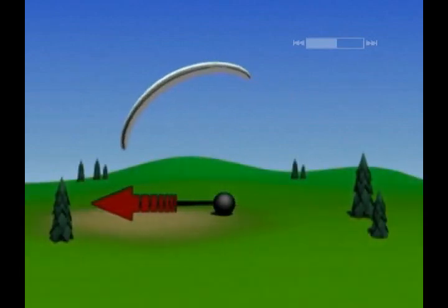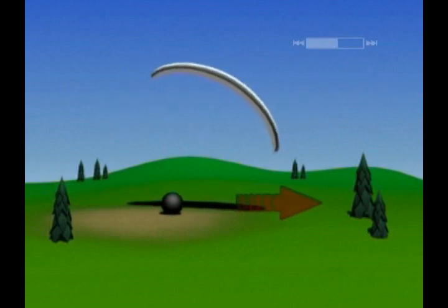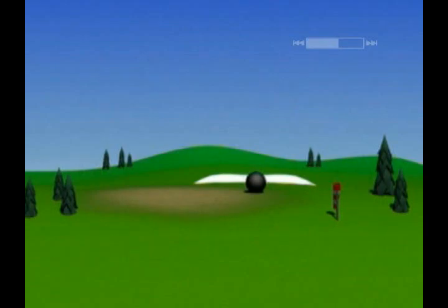On the ground, everything is different. If the wing goes one way, the pilot needs to move to get back underneath it. The pilot must act as the pendulum whilst on the ground.